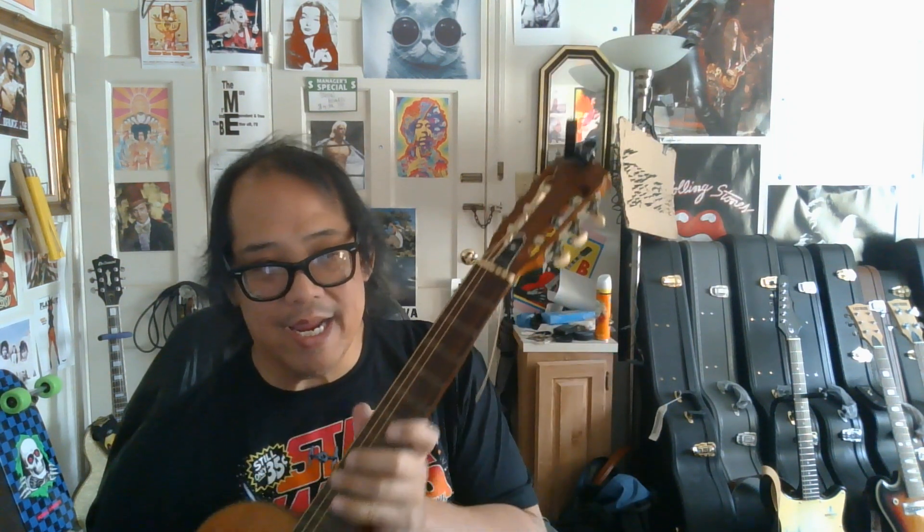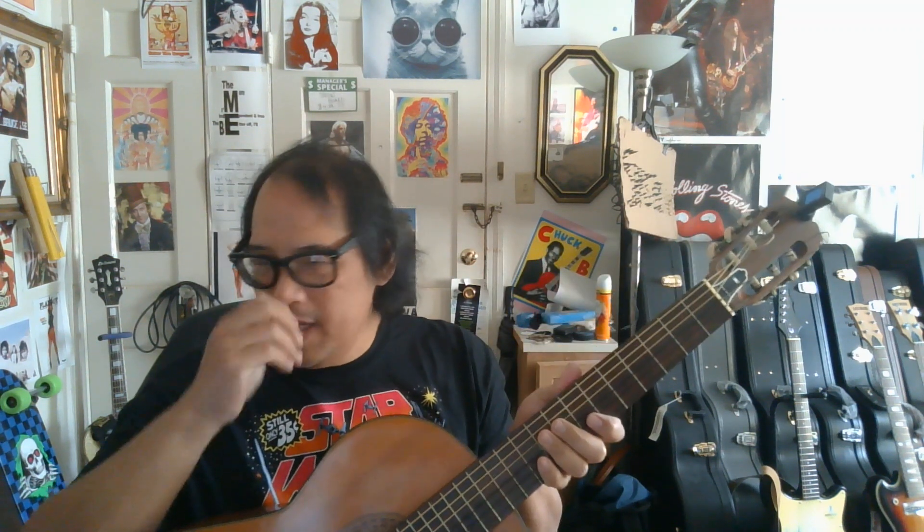This is my Vargas Tokai Gaki. I think it's anywhere between a 1965-68 build, I believe. I don't know — you can look at the logo there.